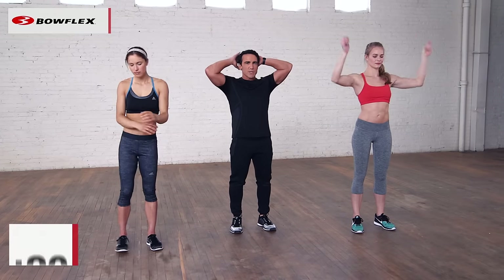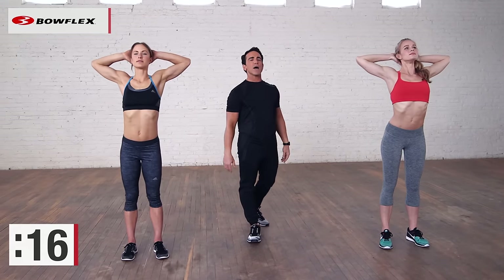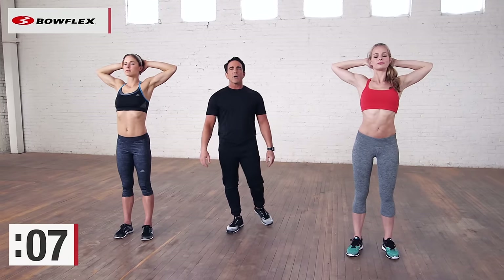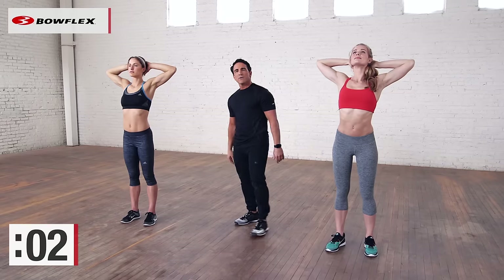Now we're gonna stretch our chest. Interlace your fingertips behind your head and just pull those elbows back, opening up the front of the body. Great stretch — you really feel it. Pull those elbows back towards the wall behind you. Deep breaths.